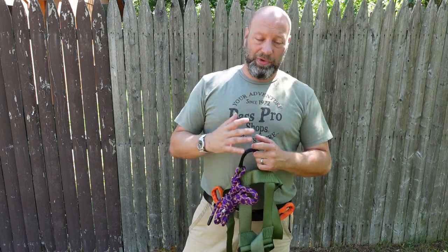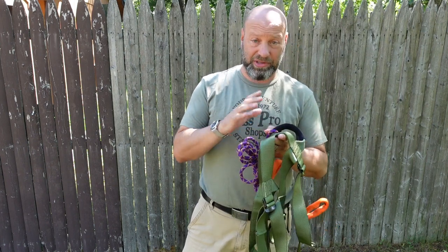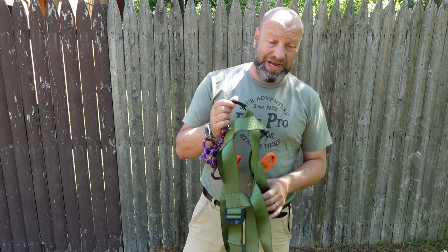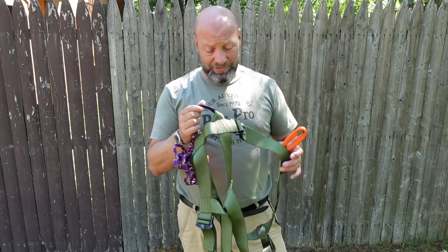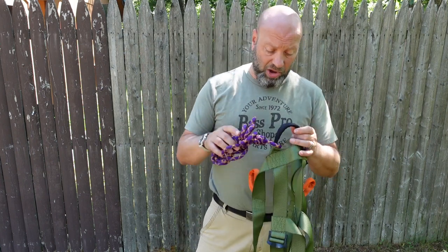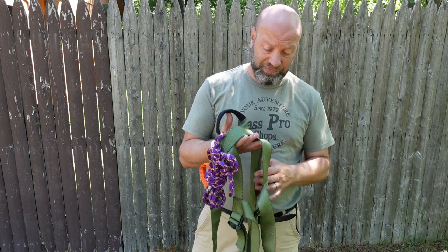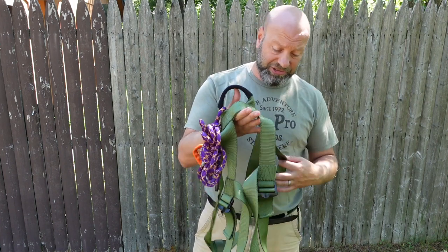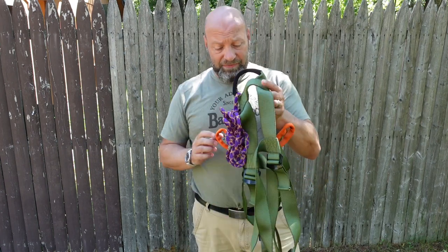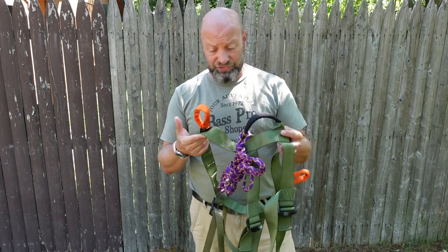Hey guys, welcome to the Traditional Bow Hunting Wilderness podcast. This is Jason Samkovic, and today we're going to do an update and talk about some of the options on the TBWS harness. It's made by Tactus Saddle at TactusSaddle.com — information will be below. John calls it the TBWS, which stands for Traditional Bow Hunting Wilderness Survival tree stand harness. We have different options and features available for it.